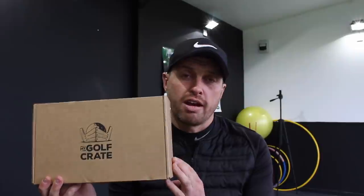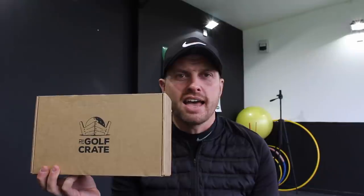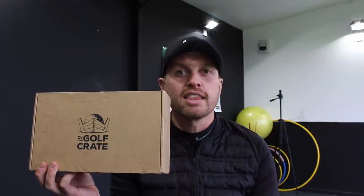Possibly with another box there, with branded products — golf balls, training aids, a golf magazine, and various promotions in there. New things for you to try that possibly you'll integrate into your golf game.